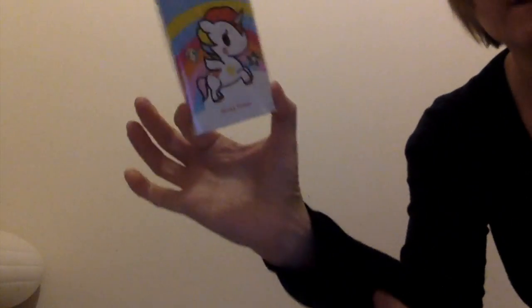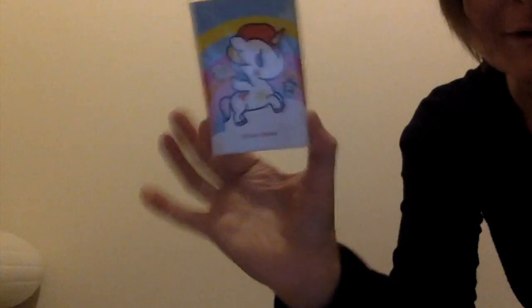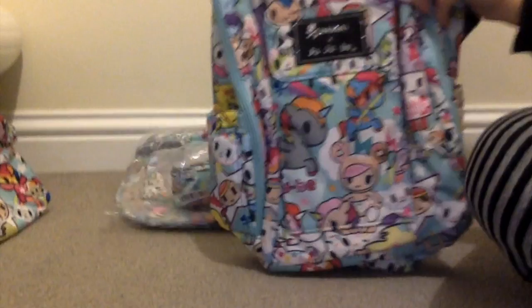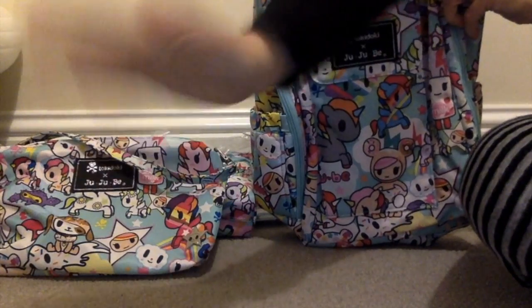Last but not least, I have a little gift with purchase — some Stellina sticky notes. So thank you Happy Bags for that, that was unexpected. So there you go — I hope you like my haul. I'll just display it here. Thank you for watching and catch you guys soon. Bye!